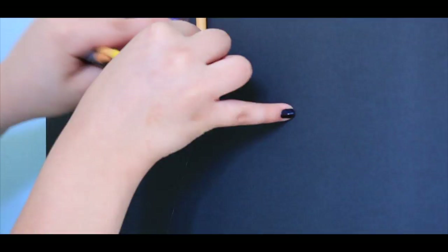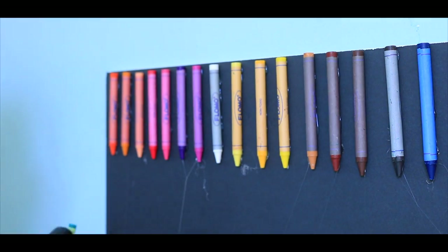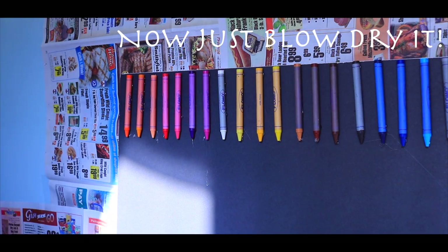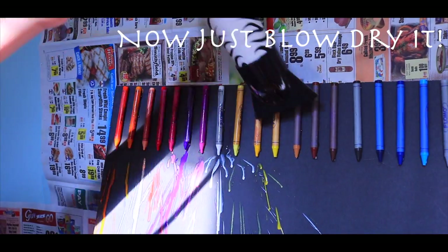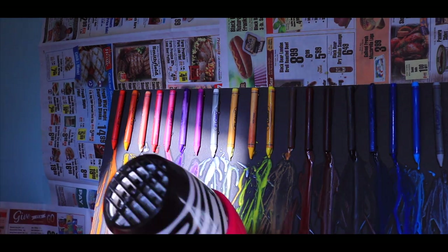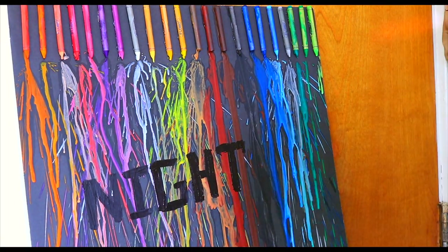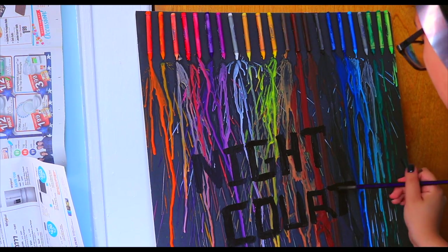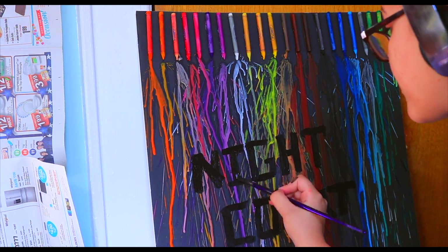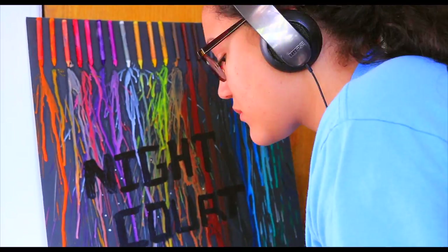I'm going to show you the board. I'm just painting on with black acrylic paint the words 'Night Court.' And now I'm going to take white acrylic paint and with a pencil just start dotting the white acrylic paint so that it kind of looks like stars.